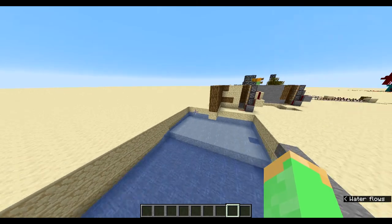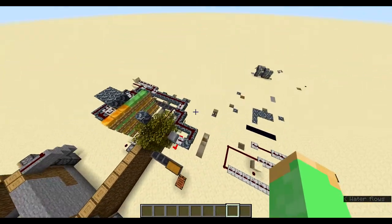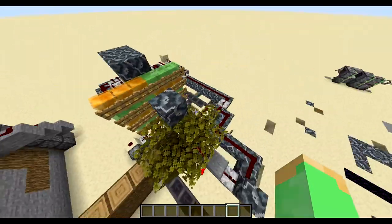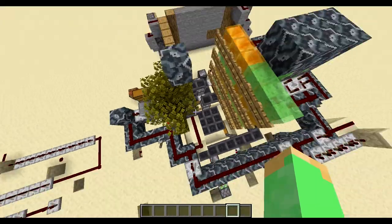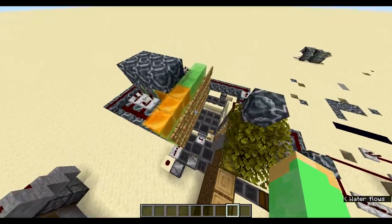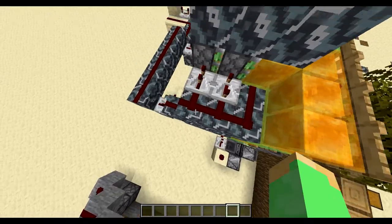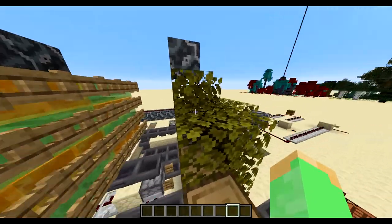Hello everyone and welcome back to another video on my creative redstone world. This one is a tree farm that produces more saplings than you use. It's got an optional candy chamber, and the way it's set up is quite simple - you've got multiple double piston extenders working together, pushing in all these leaves.